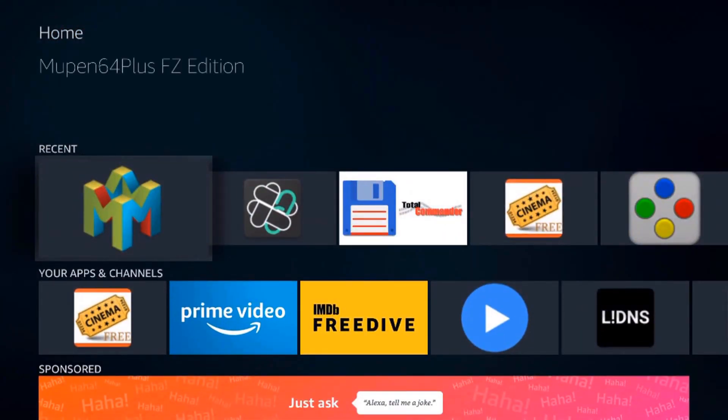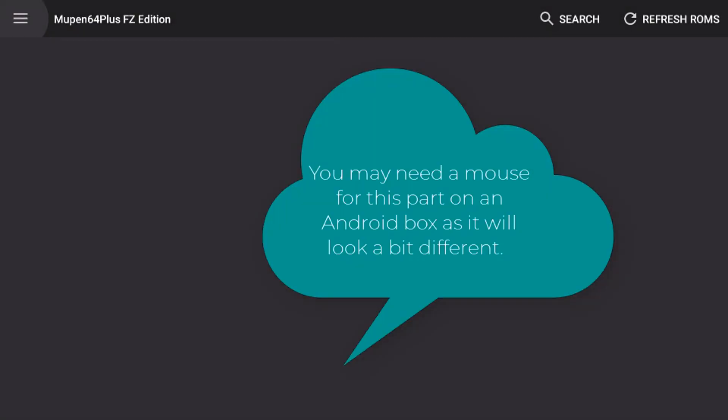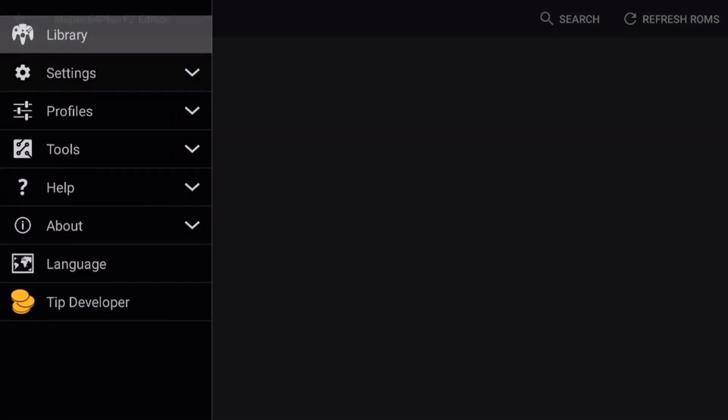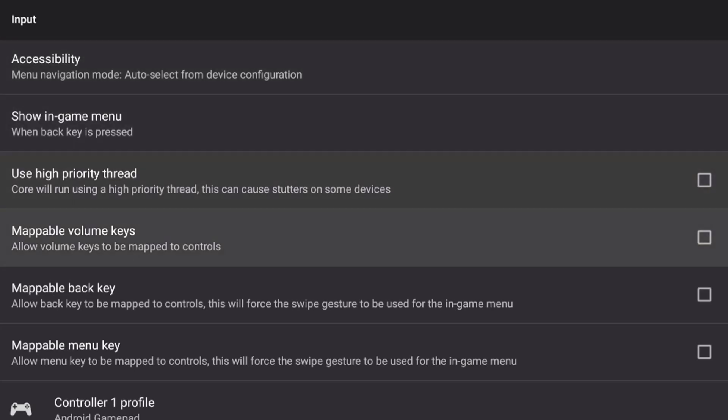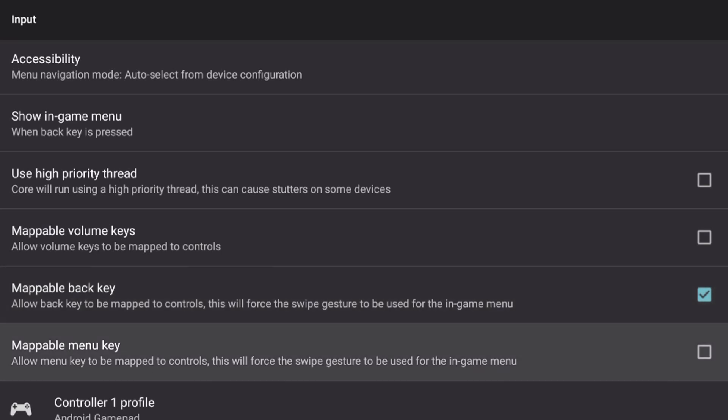I've already got the app installed, so I'm going to go ahead and open it. The first thing we need to do is set up our controller. Before we do that, we have to go into the menu. If you have a start button and a select button on your controller, you won't have to do this step. But if you have a controller like mine that only has a back button and a menu button, you'll want to do this step to get your controls working properly. Go to the top left where the three bars are and click to open the settings menu. Go into settings, then input, and check the box for mappable back key and mappable menu key.